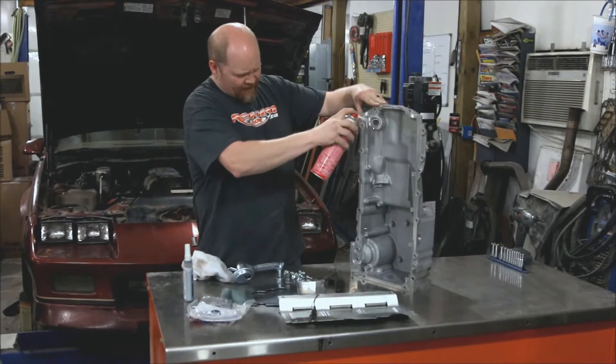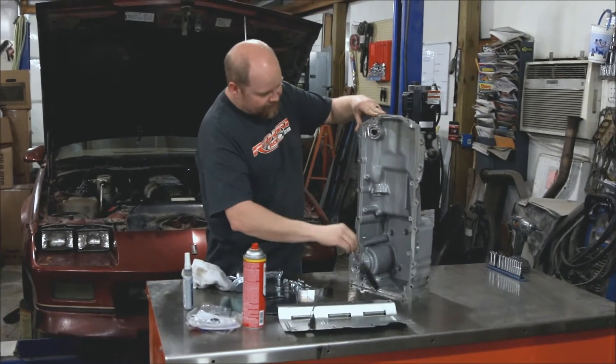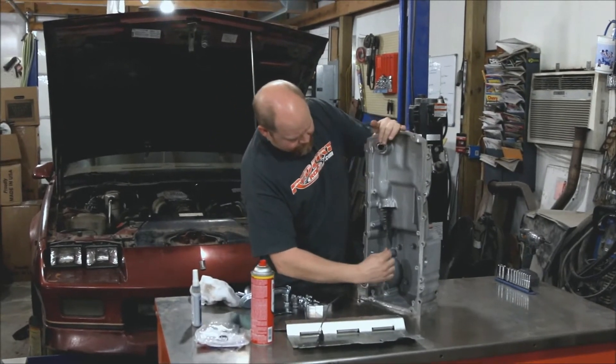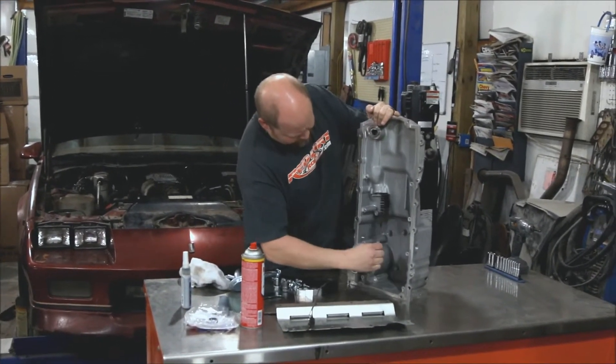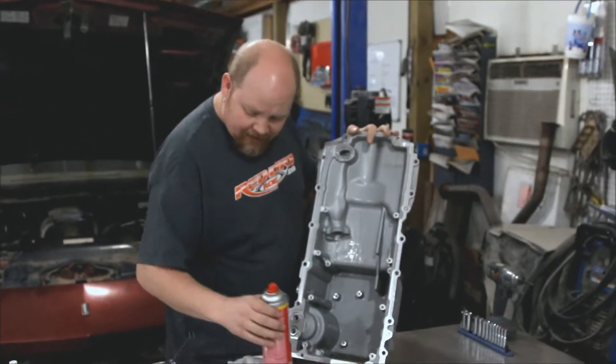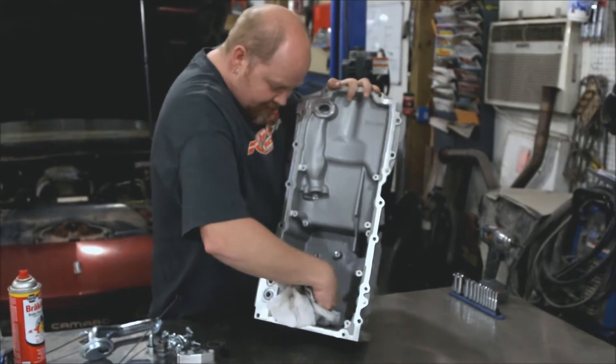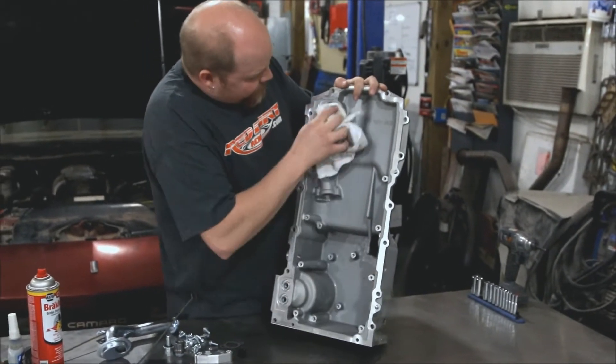You don't want any trash floating around inside your oil. So we're just going to spray this out, hog this down real good, take our bottle brush, and once you have everything cleaned up, just take your towel and sop all that up. Make sure you dry it out real good.